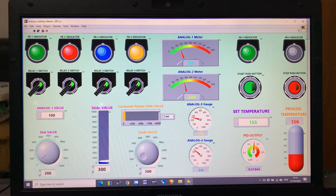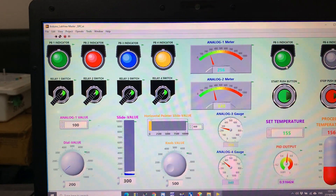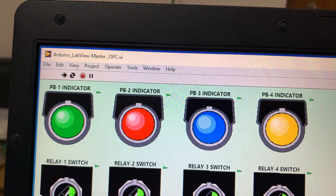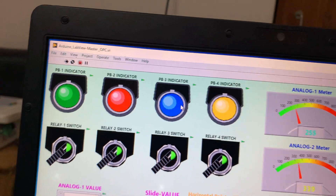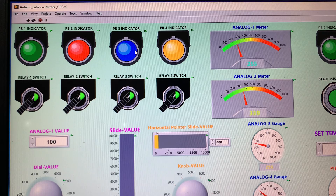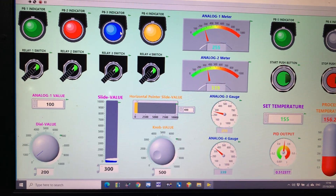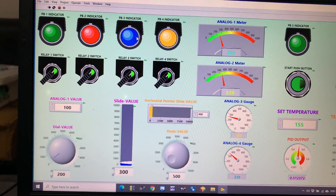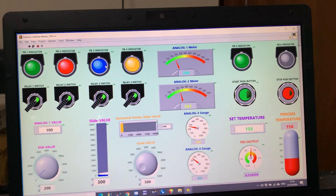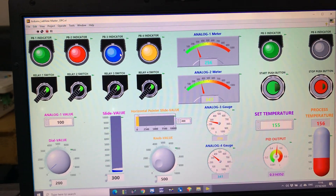Hello, welcome to my channel. Today I am going to show you the LabVIEW SCADA system. This is the LabVIEW master OPC. I made this system using an OPC server. I programmed using Blynk on my Arduino controller and connected to the OPC server via Wi-Fi, using an ESP8266 with an Arduino Mega 2560 to connect to my home Wi-Fi network.